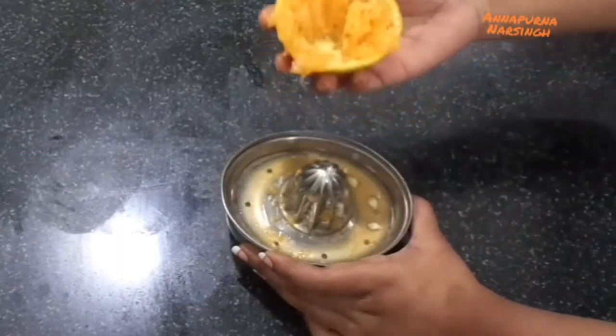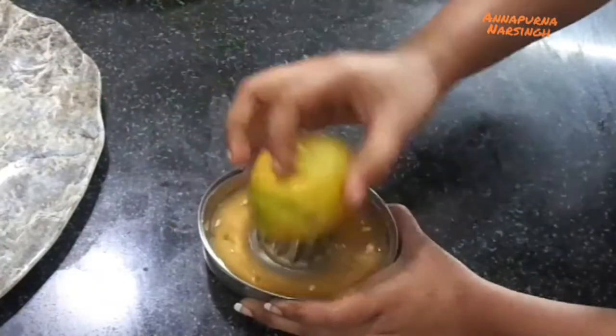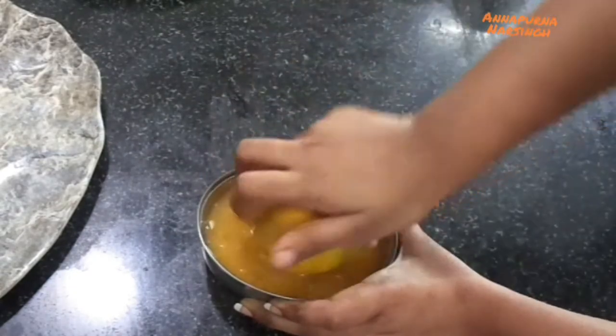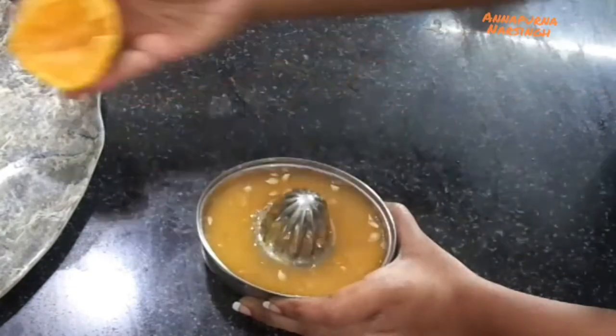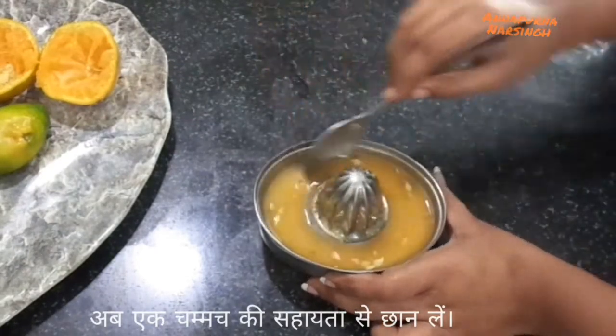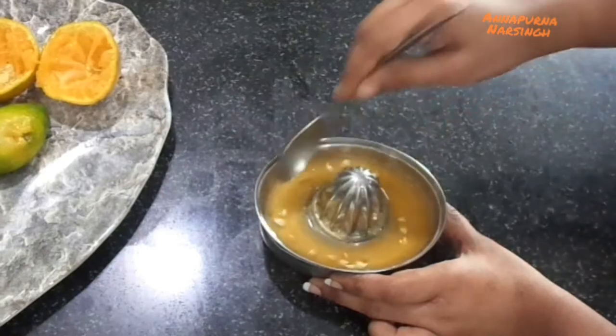Take one more piece of orange and repeat the same process. After that, strain the juice with the help of a spoon. Oranges are a very healthy source of vitamin C.